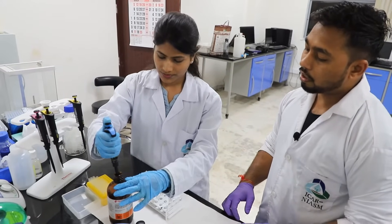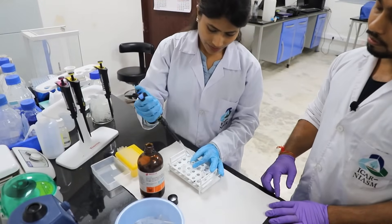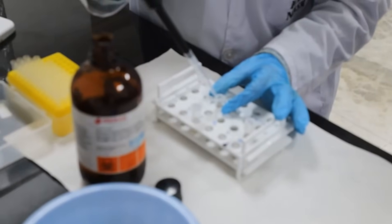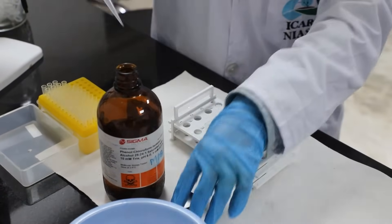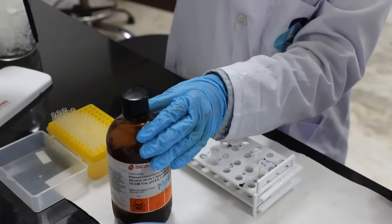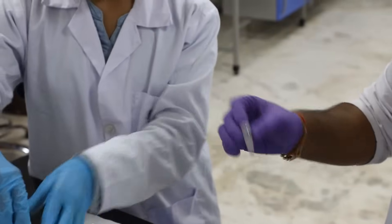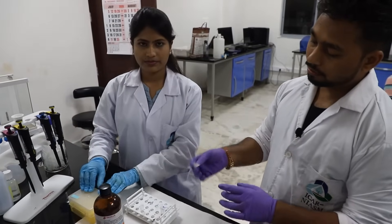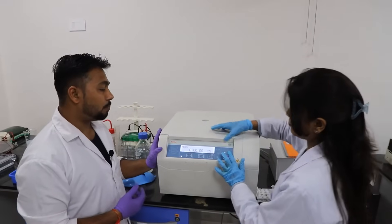For better results, repeat the procedure of phenol extraction. Again mix it thoroughly by inversion, then centrifuge again at room temperature.